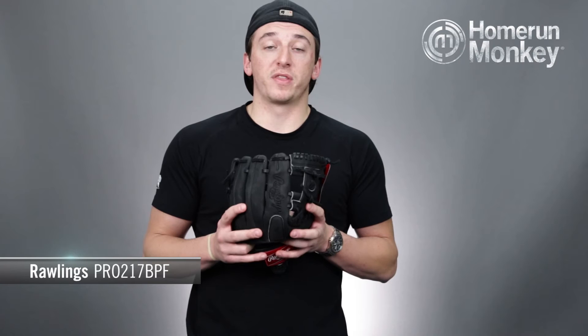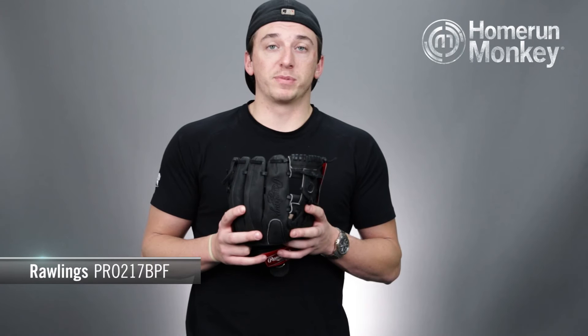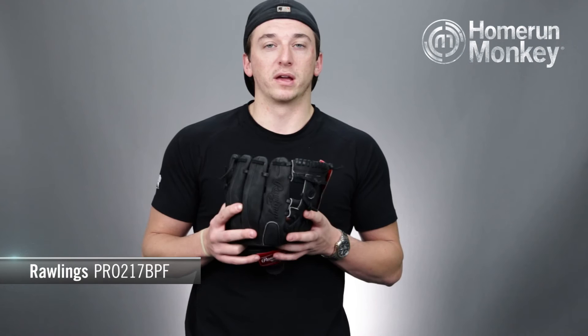Like all Heart of the Hide Dual Core gloves, this glove has various break points within the palm lining for a more custom break-in. This glove has a 60% factory break-in and a 40% player break-in, meaning that it's going to come pre-broken in when you receive it so you'll be able to get on the field right away.